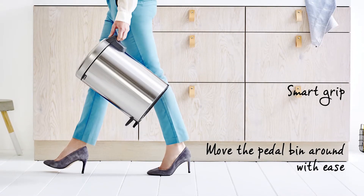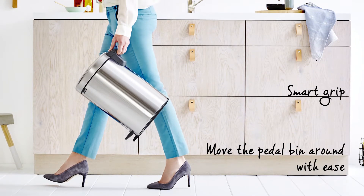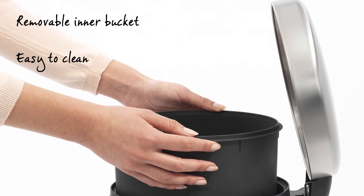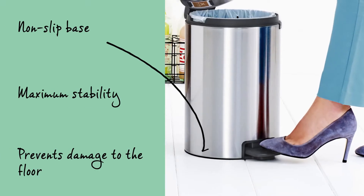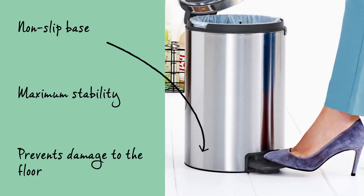Move the pedal bin around with ease using the SmartGrip in the lid hinge. The removable plastic inner bucket is easy to clean. The non-slip base provides maximum stability and prevents damage to the floor.